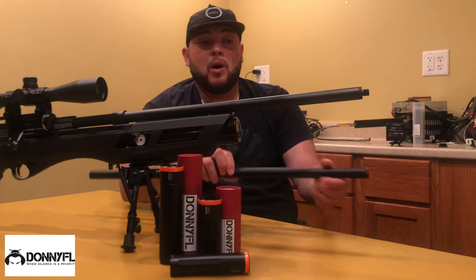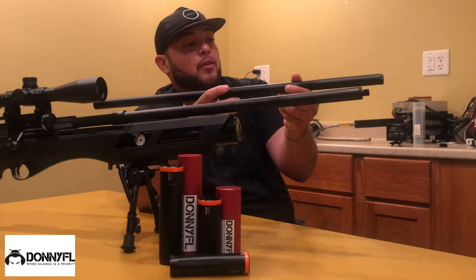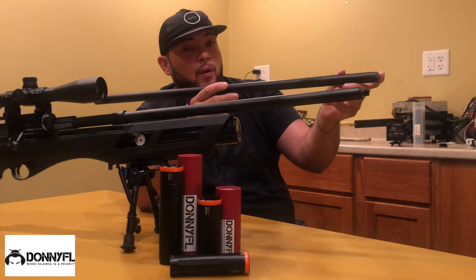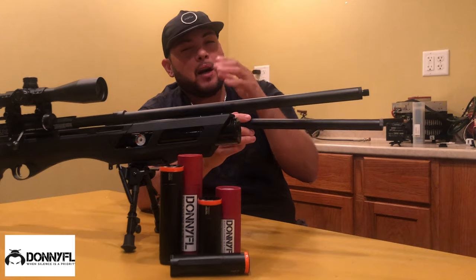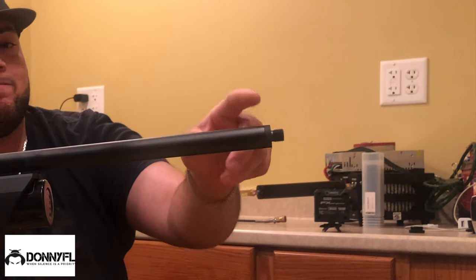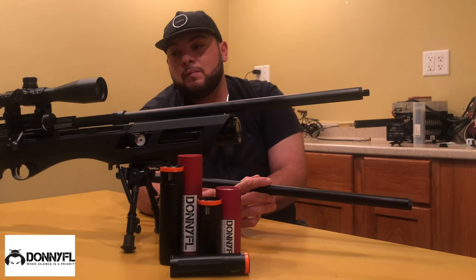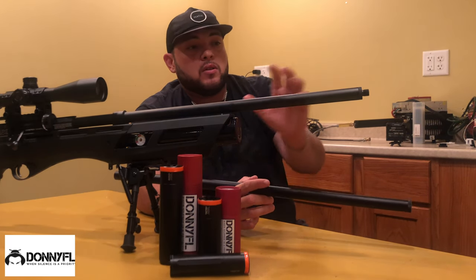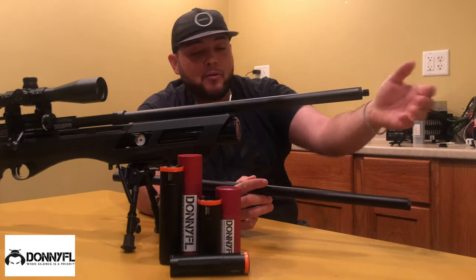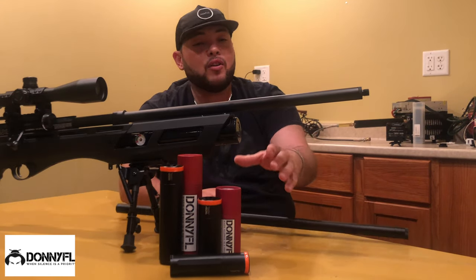This rifle comes from the factory very, very quiet, but if you want to take that bark out and size really matters for you, you want to add one of these DonnyFL Short Shrouds. I do recommend having one of their choices.